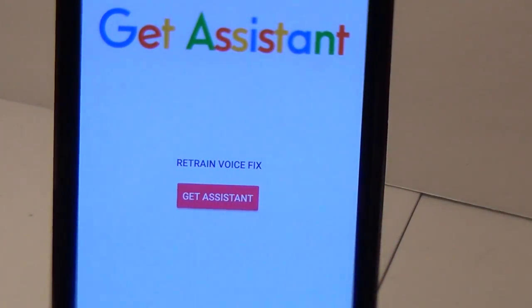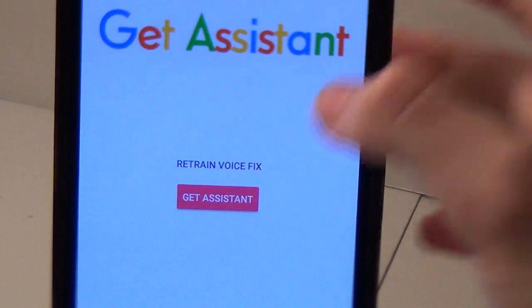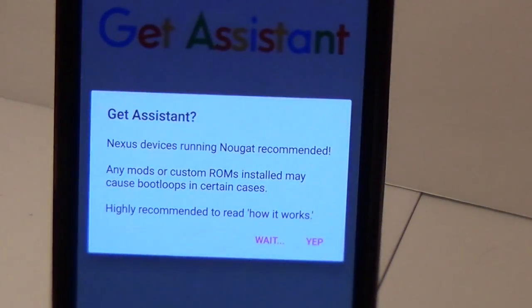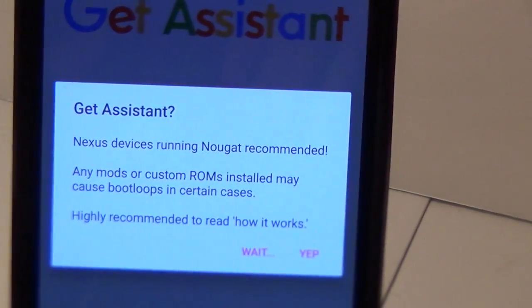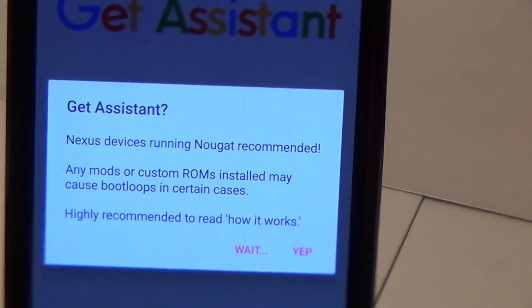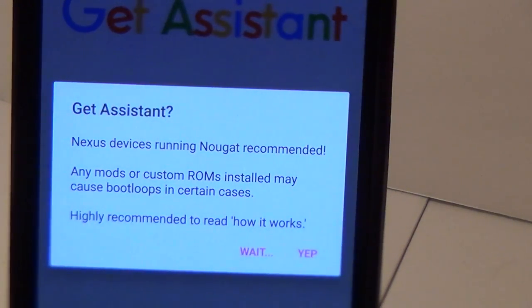Then all you're going to have to do is click the 'Get Assistant' button right there. It gives you a little warning message that says it will only work on Nexus devices running Android Nougat, which is 7.0 or 7.1, anything like that.